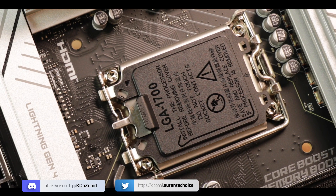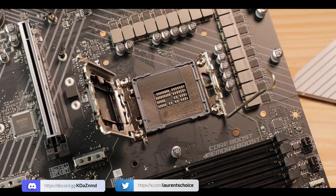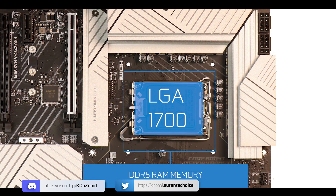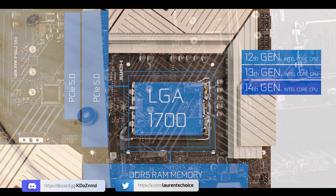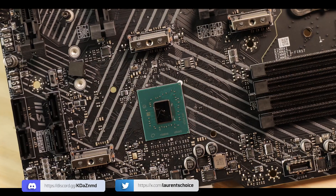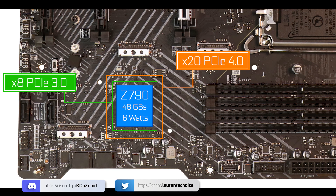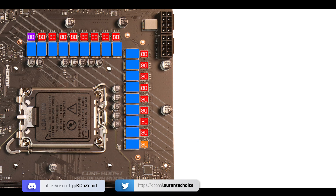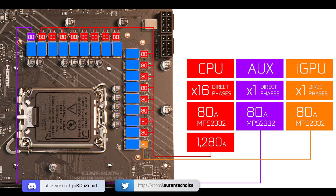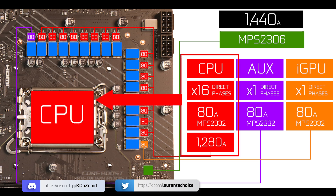Our board is powered by the LGA1700 CPU socket, which introduced both DDR5 and PCIe 5.0 standards across three generations of Core processors. Chipset-wise, we have the low heat signature Z790 PCH, which brings in all the usual lower-grade PCIe lanes. VRM-wise, this comes with 18 x 80-amp power stages organized in a 16+1+1 power solution — that is 1,440 amps worth of juice, 1,200 of which is CPU-centric.